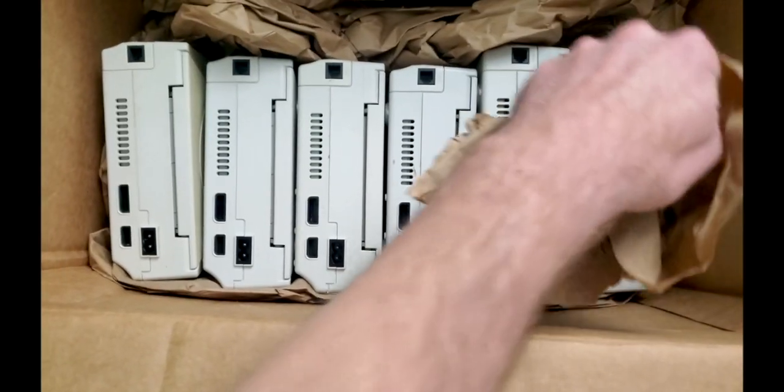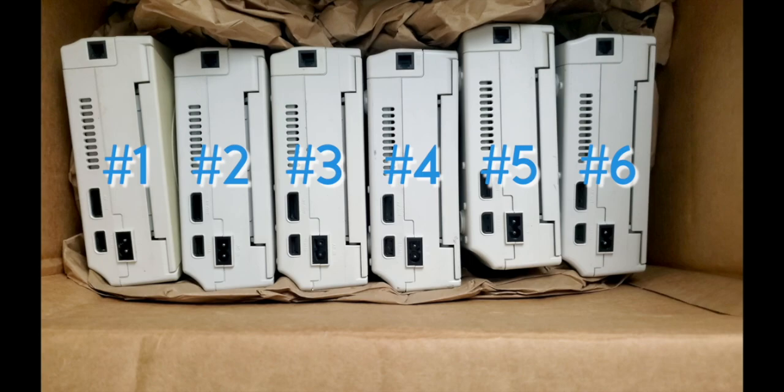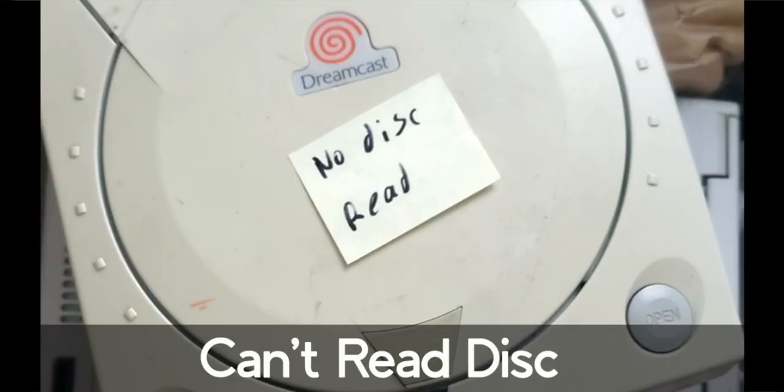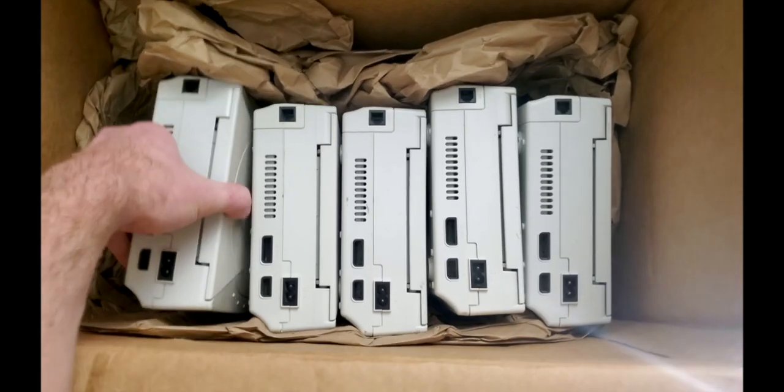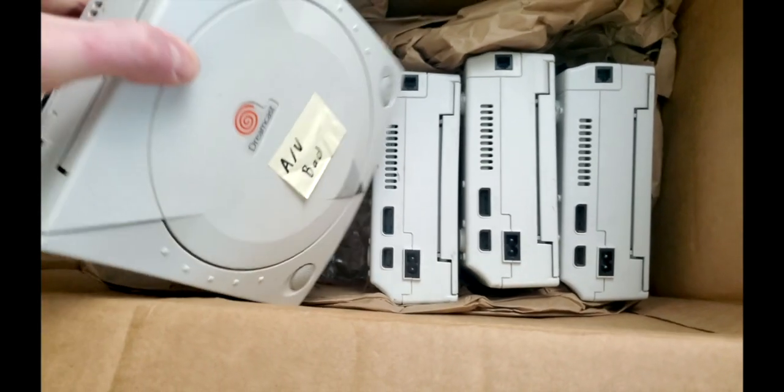For continuity's sake, we're going to keep track of these Dreamcasts numerically. Interestingly, it looks like someone has already diagnosed them, but we'll be the judge of that — and I guess they didn't get around to this one. Not to worry though, we're going to double check these consoles anyway.